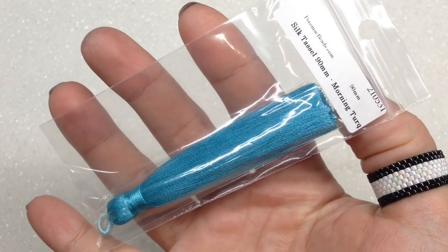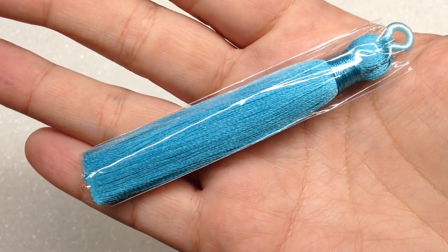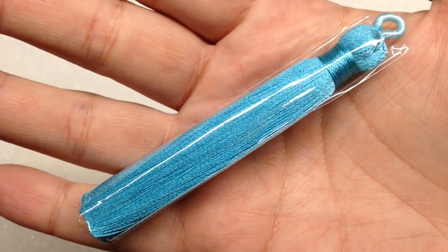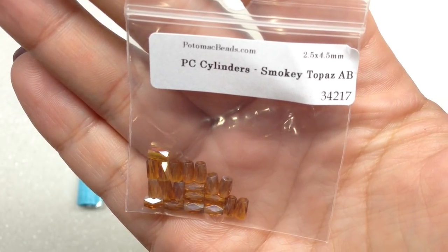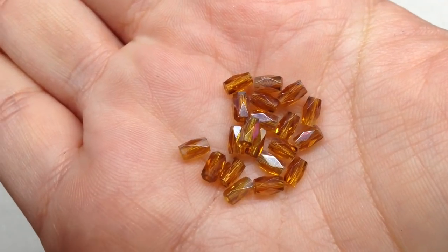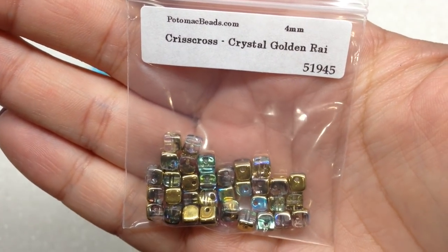The first additional item is a silk tassel, 90 millimeter length — a beautiful color. We actually received one of these in the very first Potomac Beads boxes; mine was bright red with a lunar pendant pattern. Next are Crystal Cylinder Beads in Smoky Topaz AB — small, faceted cylinders with an AB finish, extra sparkly. Then we have Crisscross Cubes with off-center holes — mine in a beautiful gold and crystal combination, four grams, and these appear to be a two-hole bead.